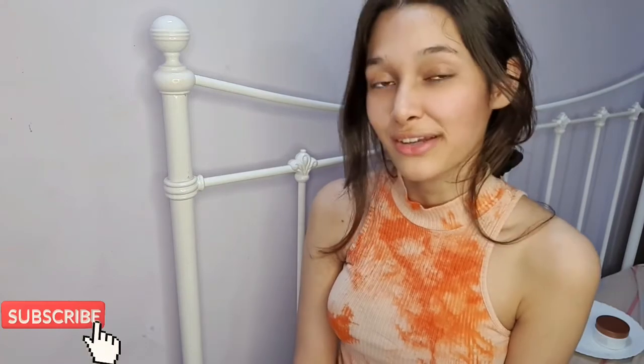That's it for today's video. I hope you guys really enjoyed watching this video. Don't forget to like, share, and subscribe to my channel. I'll be seeing you guys in the next video.